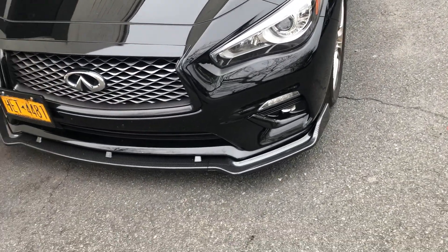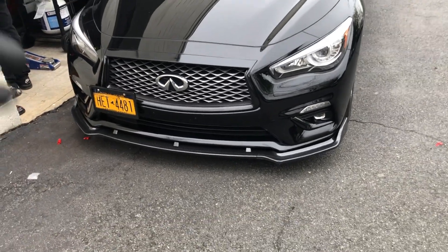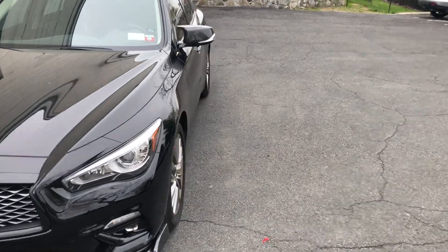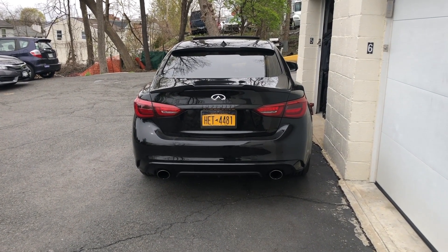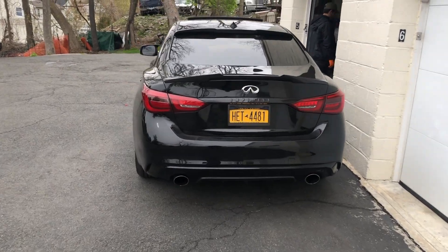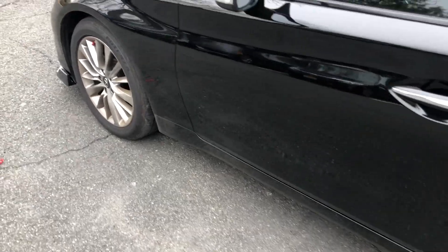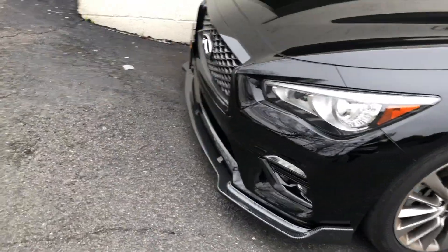I'm gonna link everything below in the description, along with the other stuff I told you about — the intakes I was talking about earlier, the caps, the rear stuff. I'm gonna link the spoilers down below too. If you guys want the little red tire caps, I can link those below as well. Oh my goodness.